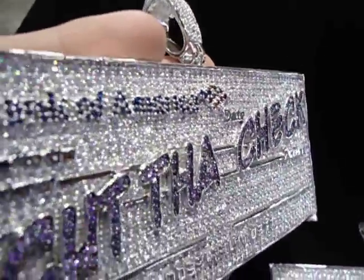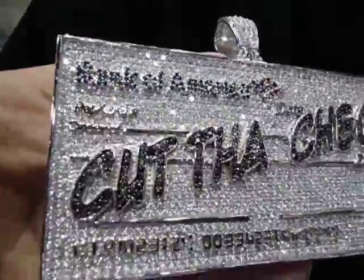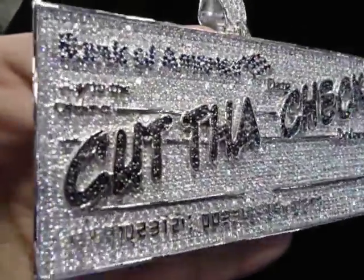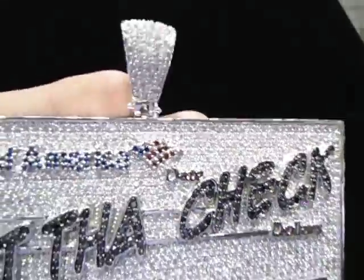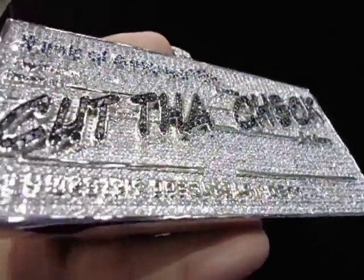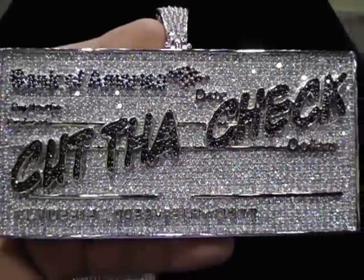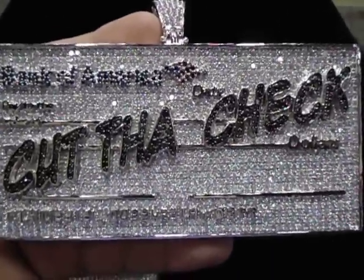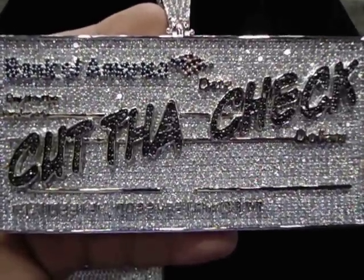We got that in the black too if you like black. So we got the red, we got the purple — now let me show you the black one. We always come out with something new, always come out with different ideas. Our stuff looks different than anyone else's. If you're in Atlanta, swing by our store or call us: 404-523-3399, Crazy Jeweler.